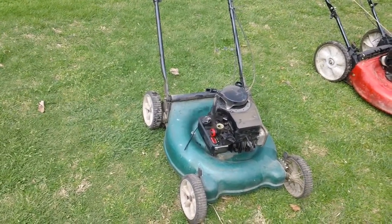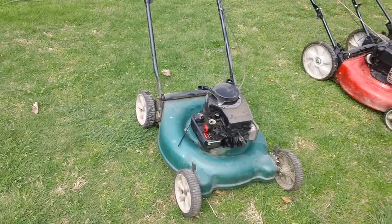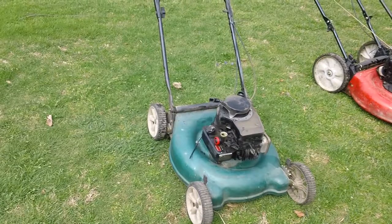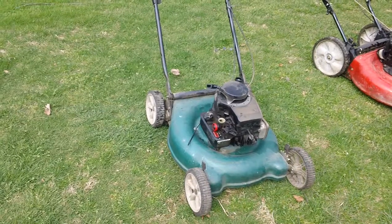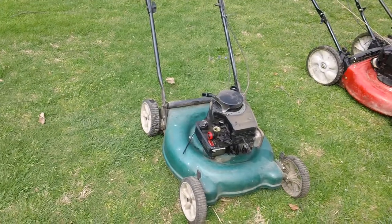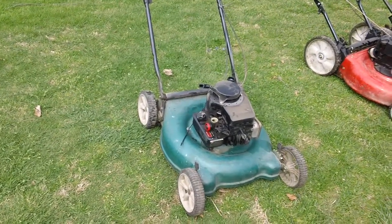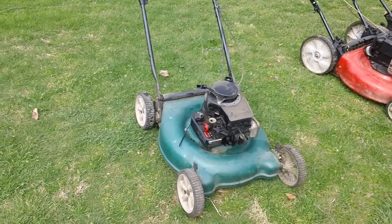Hey guys, it's a crucial senior back from CNH Molding for another informative review video. This is a customer-related video. A subscriber asked me to make this video because they wanted to see what the typical default position was for the actual governor linkage. This is a lawnmower with the classic Briggs, about three to three-and-a-half horsepower engine.